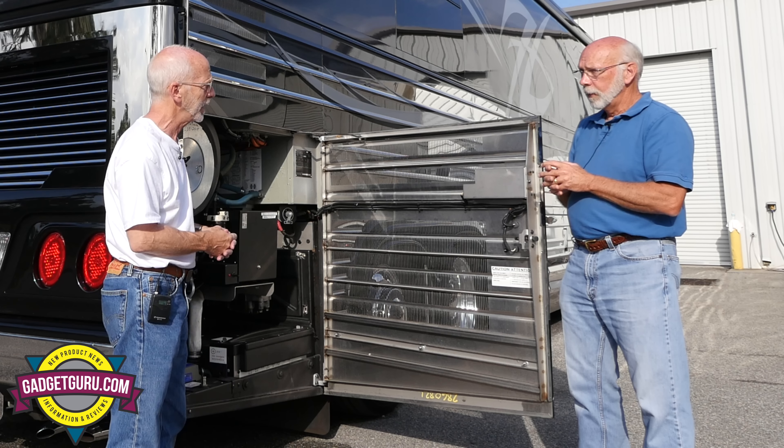We have one more bay up here. I guess you don't want to call this the brains of the coach — this is the brawn of the coach. This exceeds the capability of the shore power connection you're connected to. If you need to power everything on a hot summer day and a 50-amp shore connection isn't enough, you've got 80 amps of 240 volts out of that generator. This is a Kohler generator. Let's talk about maintenance — this thing was just serviced. When is my next service interval?